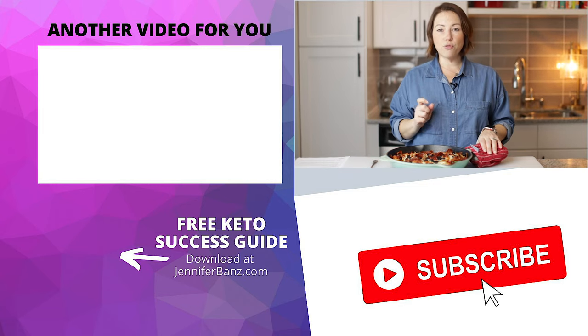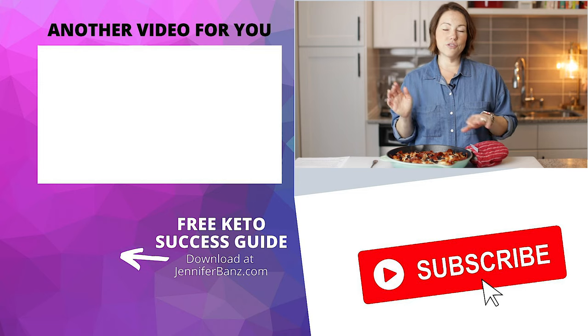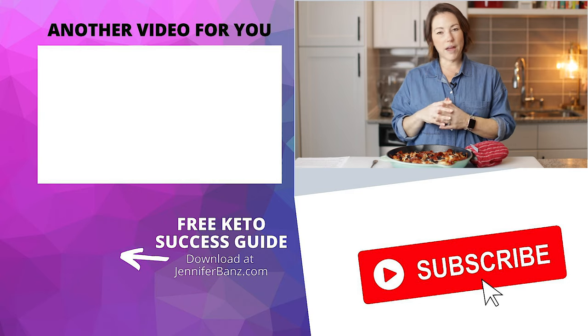If you want another recipe perfect for meal prep, make sure you check out my keto lasagna — there's no zucchini, it's just pure meat and cheese deliciousness. You've got to check that out. Thank you so much for watching. I'll see you guys next time. Bye.